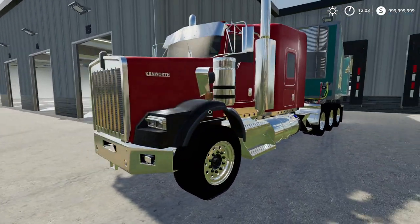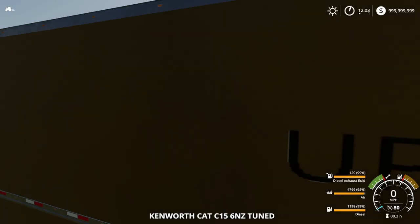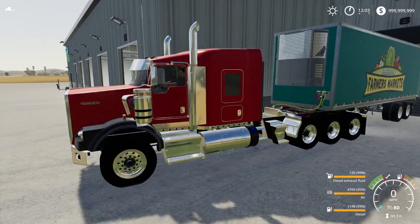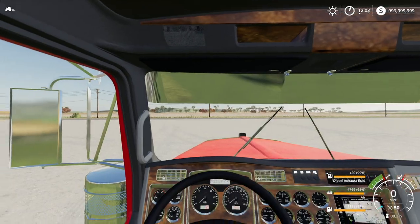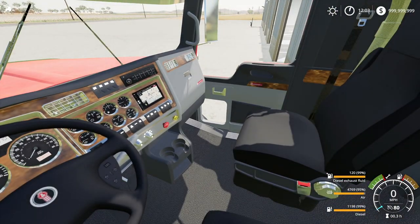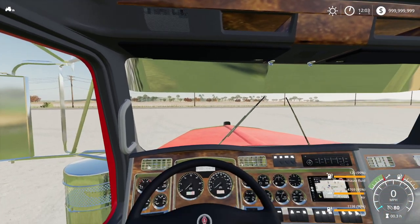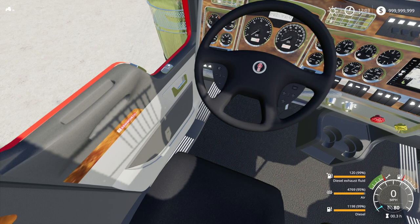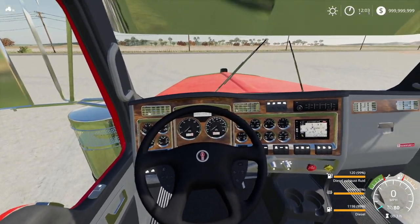We'll be using this Kenworth, which has the Cat C15 engine. It is really really cool guys - it is an absolute beast. The interior looks really good too. If you look at the bottom right-hand corner, you'll see it says 'diesel exhaust fluid' - that's new, I've never seen that before. It also says 'air' which I've also never seen before, and I'll go over what that exactly means in a second. Then obviously there's regular diesel levels displayed.